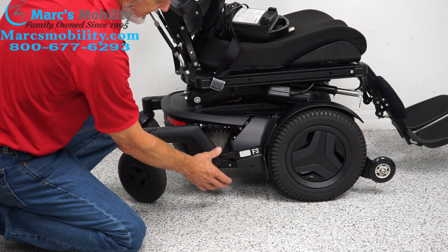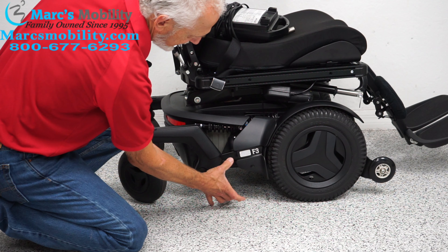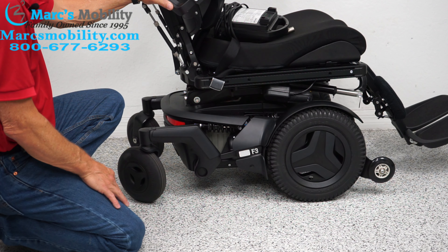You have a motor right here — you can't see it because it's behind the cover, but you can see the handle, which is the end of the motor. The motor starts here and goes all the way up to the middle of the wheel. No chain, no belts — direct drive from the motor to the wheel.